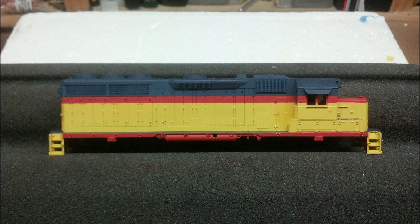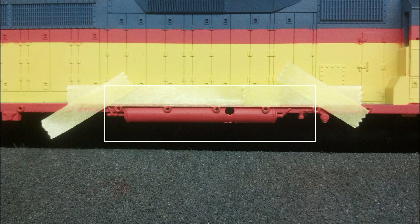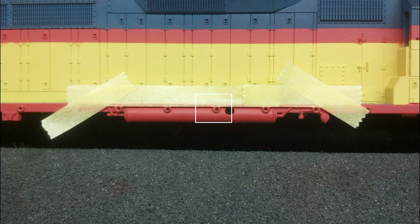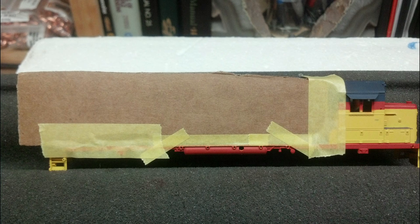Now we decided, since we had the blue paint out, to go ahead and take care of the air tanks. Everything below the vermilion stripes on these guys was supposed to be blue, except for the hooks at the front. On the engineer's side, the stanchions where the handrails go in are just below the vermilion, so it was simple to put a piece of tape across the top edge of the vermilion stripe and paint it blue. I decided to save some tape, used some cardboard cut to fit, taped it in, and made it all solid.